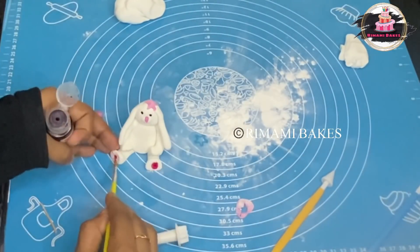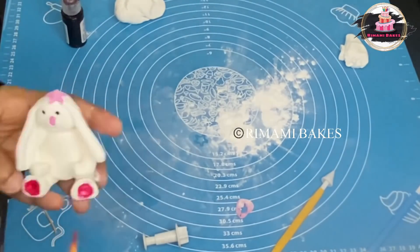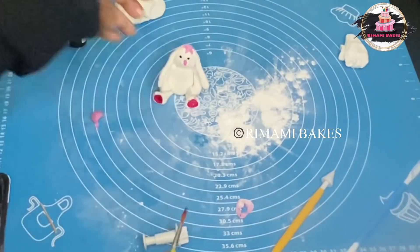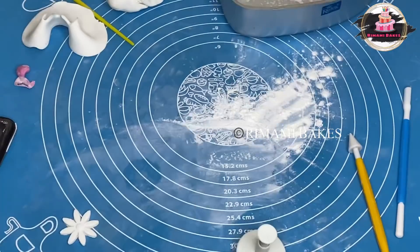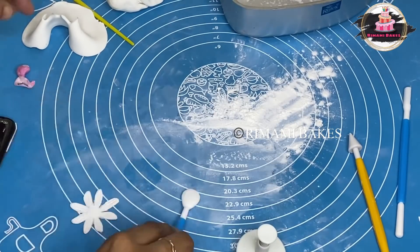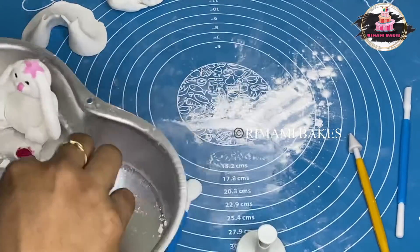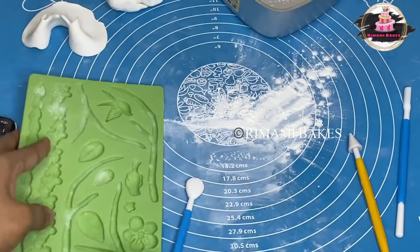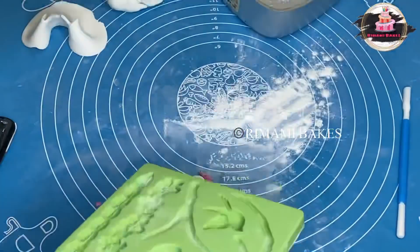We are going to start with the eye — we will have a brush taken into the eye. Then we have ready to put some flowers on the top. We have put some flowers on the top and put some pink color in the center. We have put some flowers on the top in the silicone mold.